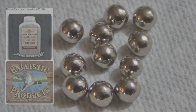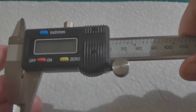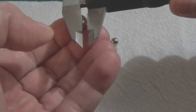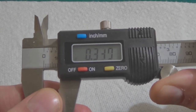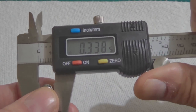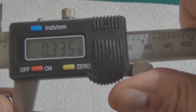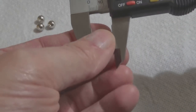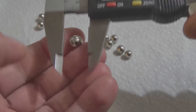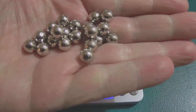This is the Ballistic Products nickel-plated double-ought buck. The point I'm making is: just because it says double-ought buck, there are a few things you need to check. Checking the diameter of these nickel-plated pellets, you can see they are closer to 34-caliber than 33-caliber. I've checked probably close to 100 pellets — they vary in size from 33.5 all the way to just over 34-caliber. I got about 11 pounds of these and they vary from 33.5 up to over 34-caliber.